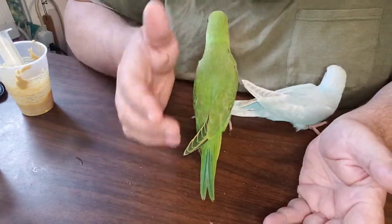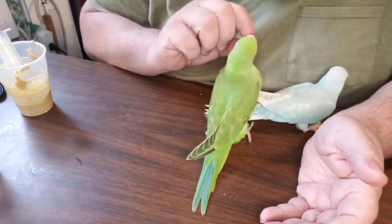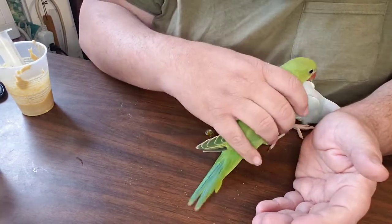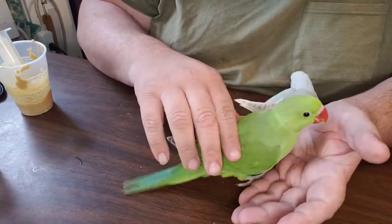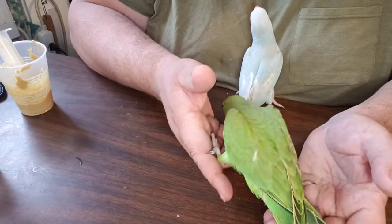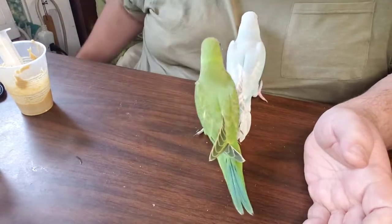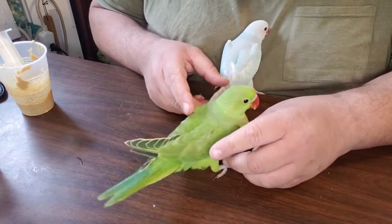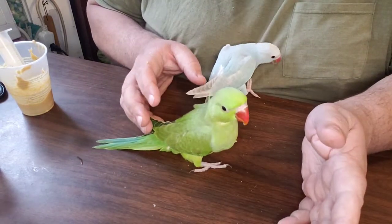What is it, Willow? What is it, Sweet Willow? Did you have enough food? You did. Molina, be quiet. All right, let's get these babies put away, Jeremiah.